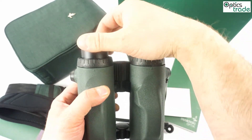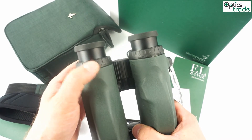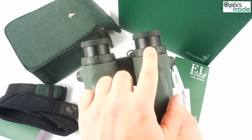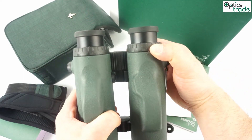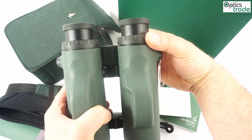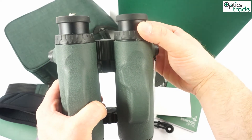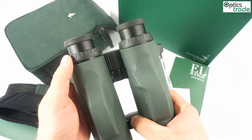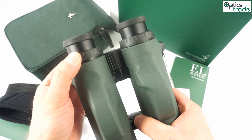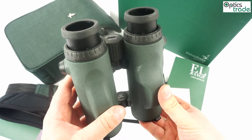The diopter setting is still done with two rings, one for each optical tube. You have to push the ring up and then set the correct diopter setting. This is really important so that you always have a clear picture and a clear display of the distance you are ranging.